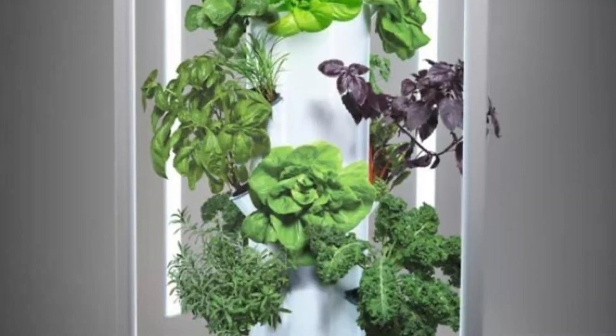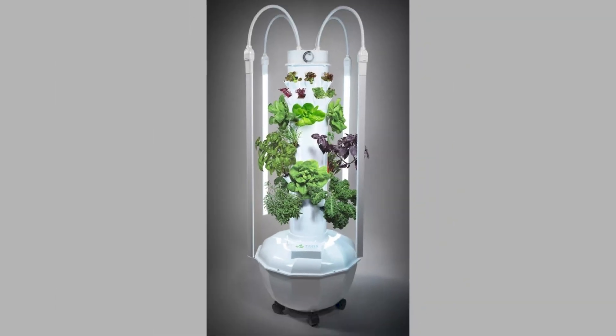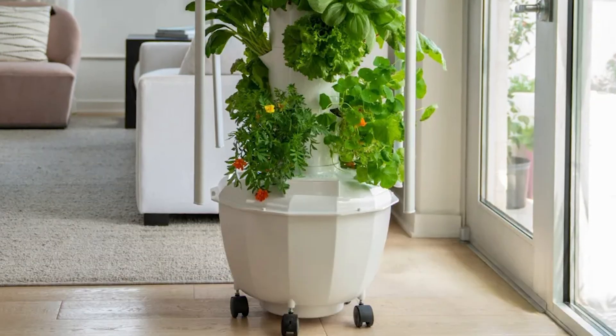I've been getting a lot of questions lately about Tower Garden lights — the lights that they sell that clip onto their Tower Garden. They're proprietary, only for use on Tower Garden Flex or Home units. They extend out and they're really cool, very sleek. They look really great on the Home unit or the Bronx machine, for example.